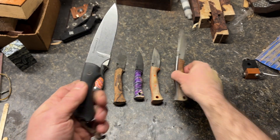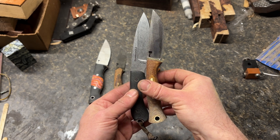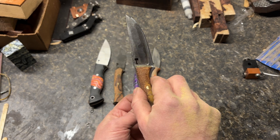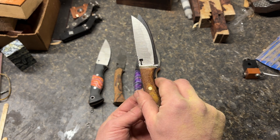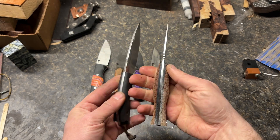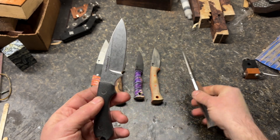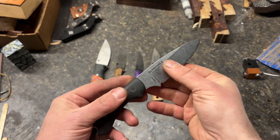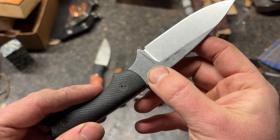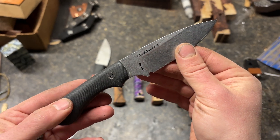Size-wise, you get roughly the same dimensions. This is called a 3.2 blade because it's called a 3.2; this one is a three. Better ergos all around for this one. Disappointing on the proto steel. I'm pretty sure that Peters heat treated this. I'm not sure what their advertised high hardness number was, but 61 is not high hardness.